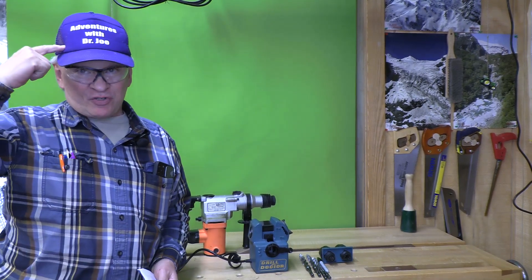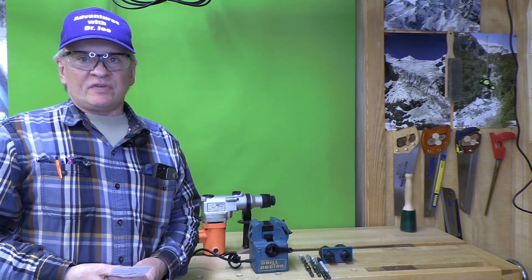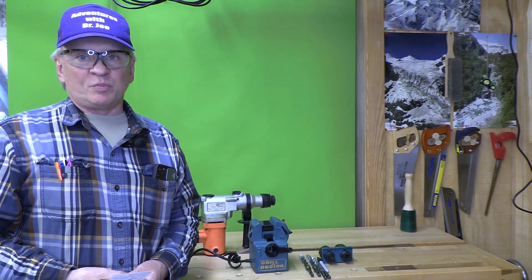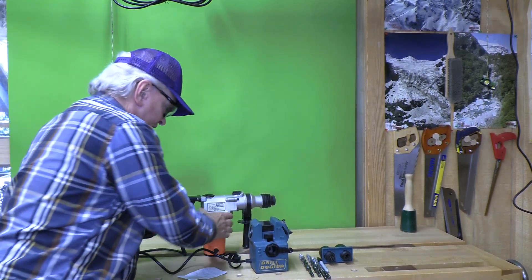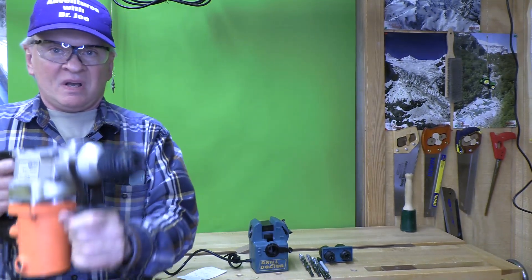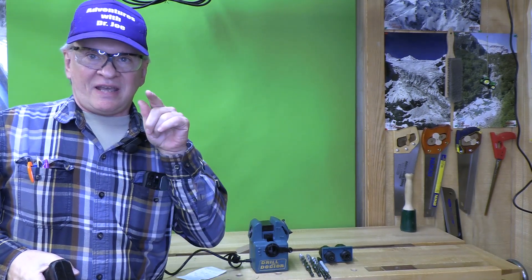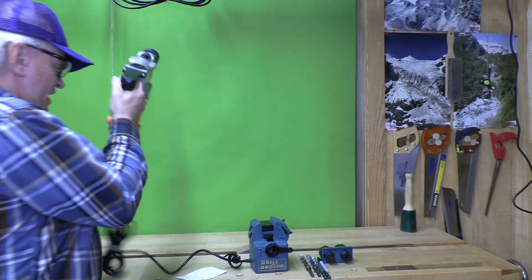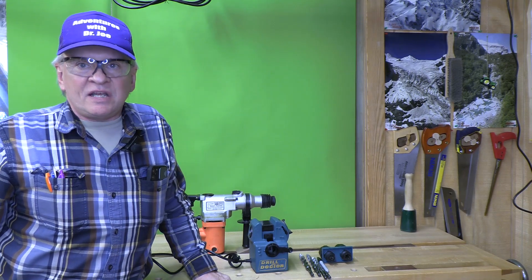Welcome back, this is Adventures with Dr. Joe. If you like this video, please click subscribe, like, and comment. Today we're going to do a video on sharpening an SDS drill bit. An SDS drill bit is one that goes in an SDS drill like this — a very heavy-duty SDS drill that does two things: rotation and hammering, and it's very effective at cutting through brick, stone, and concrete.